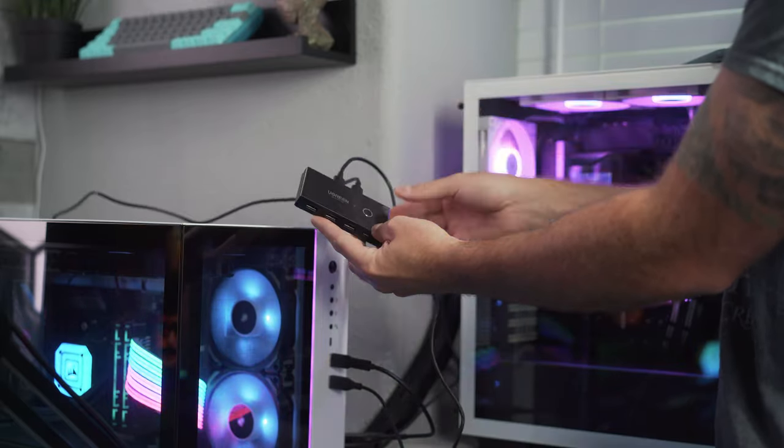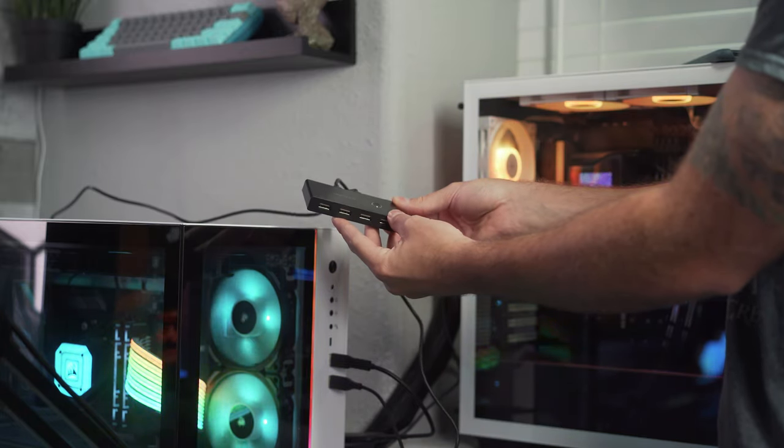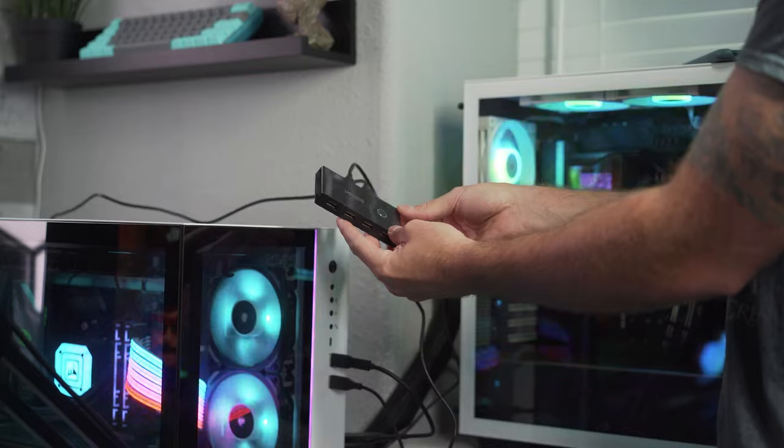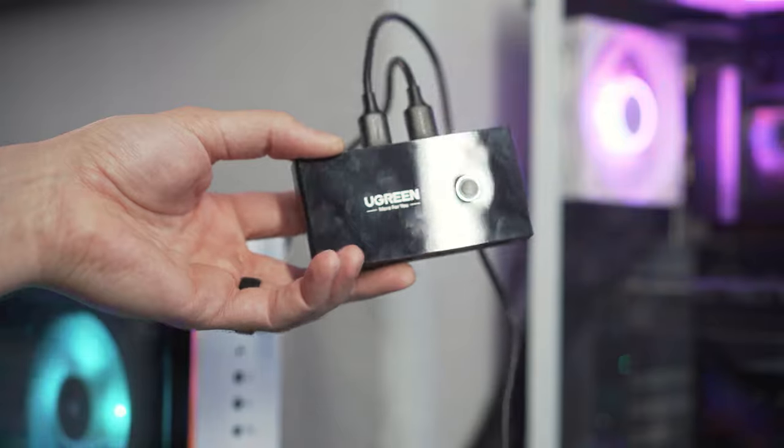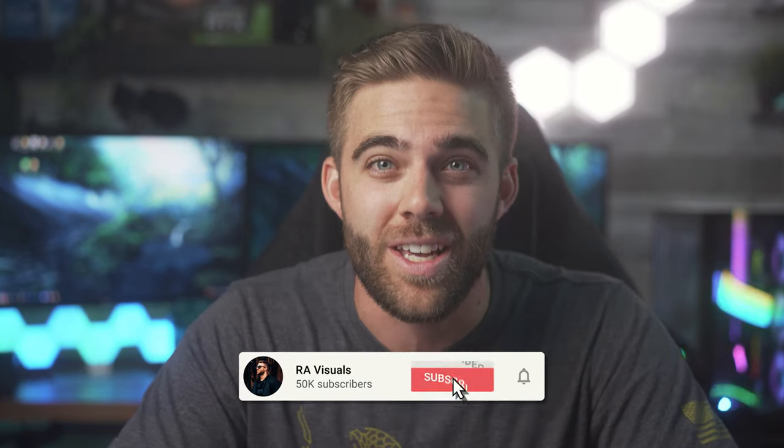That's really all there is to this thing. It's an extremely simple and cheap fix to a very annoying issue when running multiple computers with separate keyboards and mice. The switch box works very well and seamlessly switches between my two computers without any issues at all. I haven't noticed any stuttering, input lag, or anything wonky when using the switch button. I have to give this little piece of tech a huge thumbs up and would highly recommend it to anyone with a similar setup. I hope this helped — let me know in the comments below, and I'll catch you guys next time.